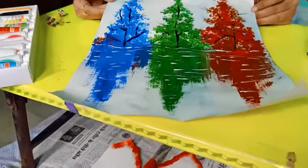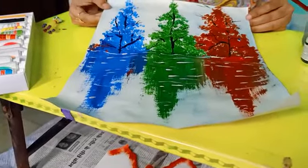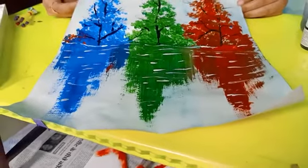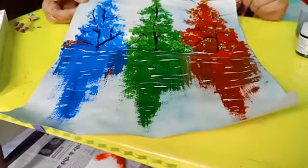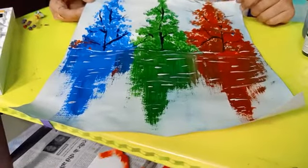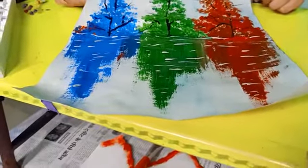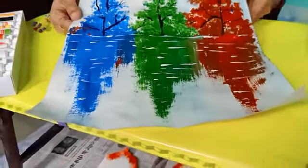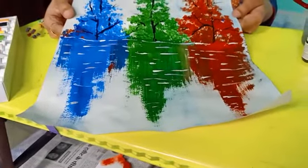This painting is complete. It's called shadow painting. I used acrylic colors — if you want, you can also use fabric colors. I hope you have enjoyed this video. Thank you. Have a great day.